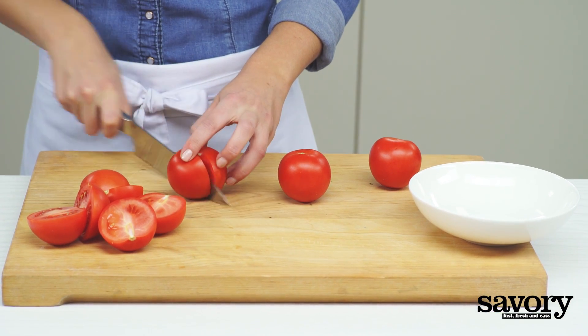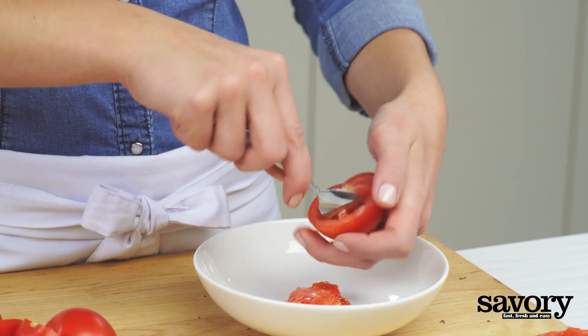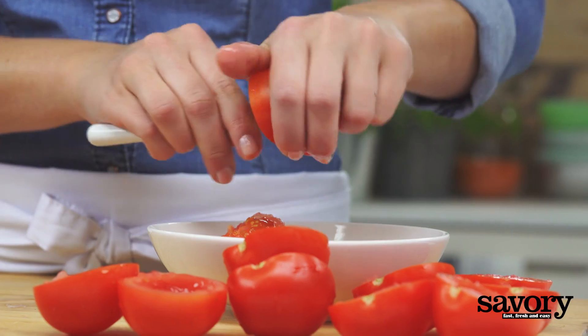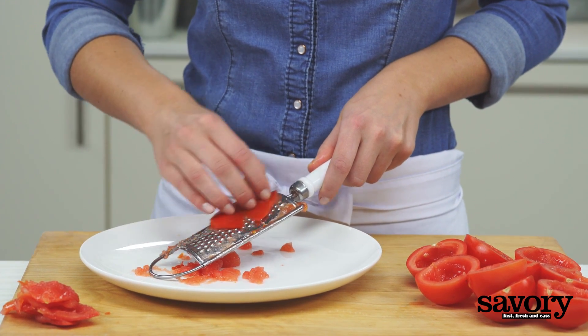Halve the tomatoes, remove the seeds, and grate the cut sides over the coarse holes of a grater.